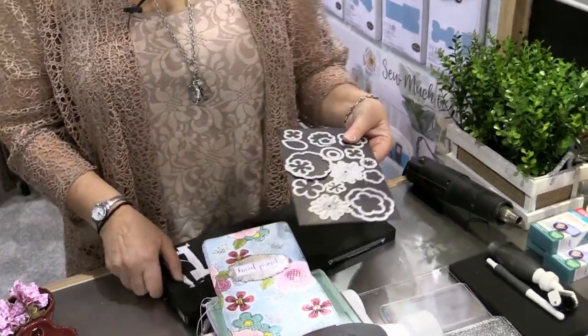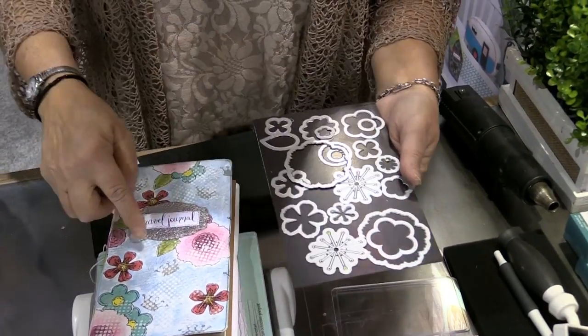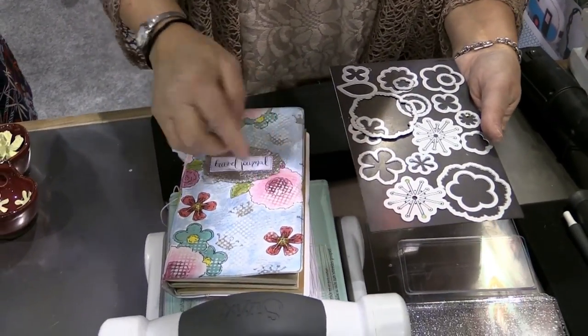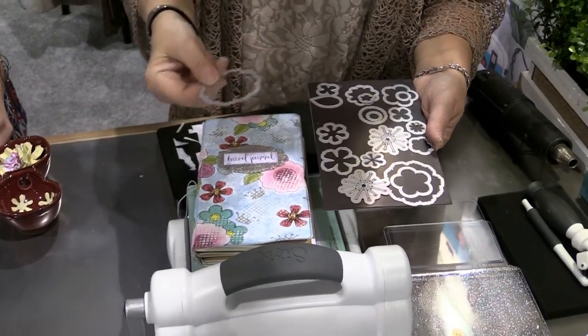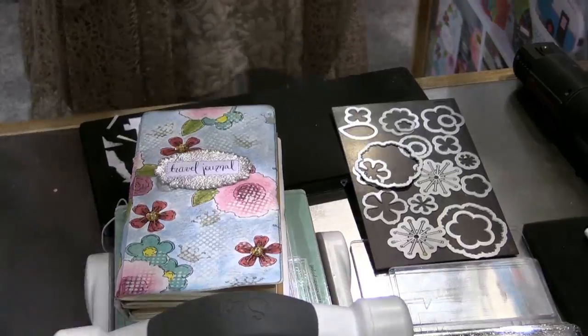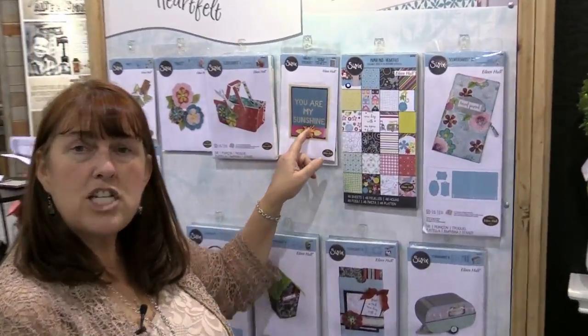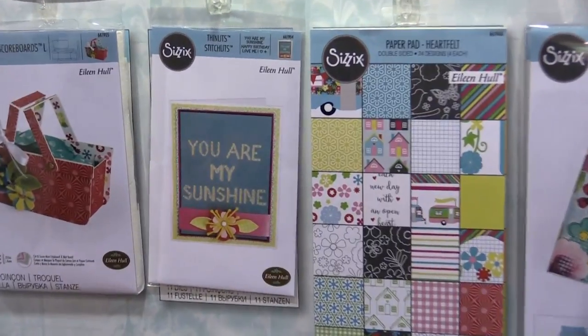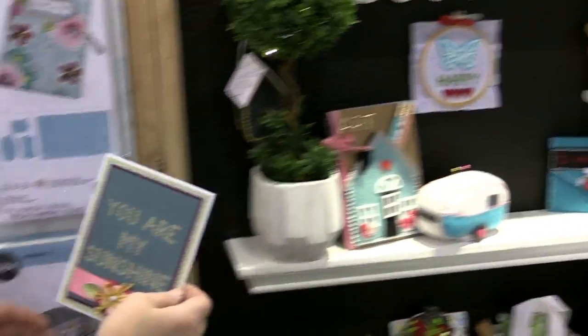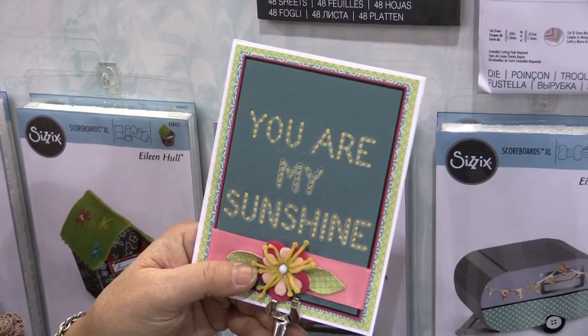This is a thinlits set — what we did was trace this and kind of doodled, sprayed, and stamped these shapes on the cover. Then we have these word dies that you can stitch or use on the front of a card. She just outlined it, but you could also put your threads in there and stitch that.